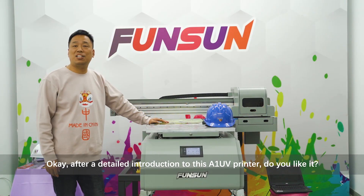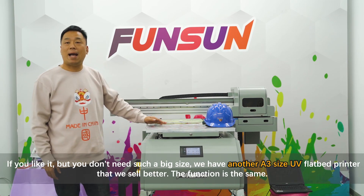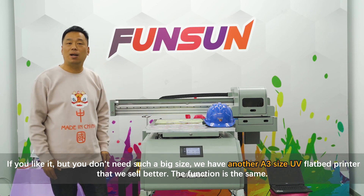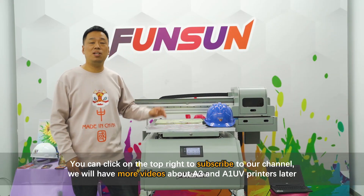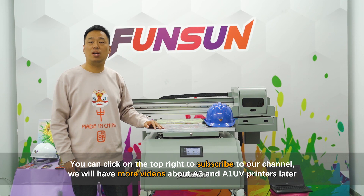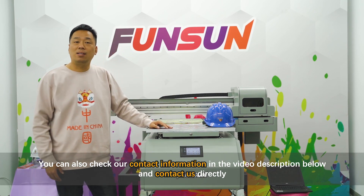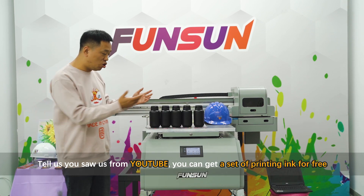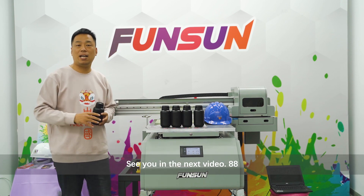If you like this A1 UV printer but don't need such a large size, we also have an A3 size UV flatbed printer with the same functions. Click the top right to subscribe to our channel for more videos. You can also check our contact information in the video description — tell us you saw us from YouTube and you'll get a set of printing ink for free. See you in the next video!